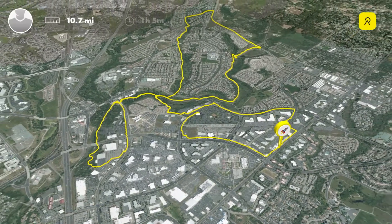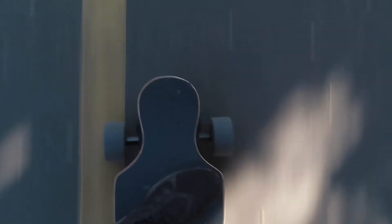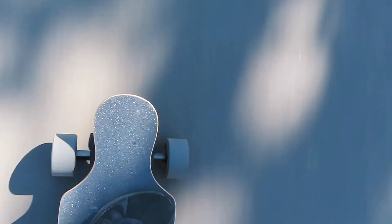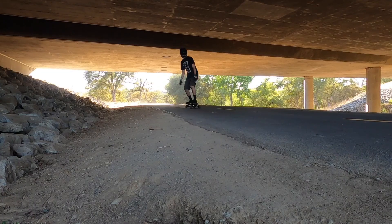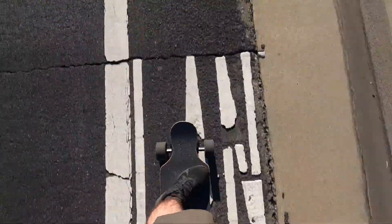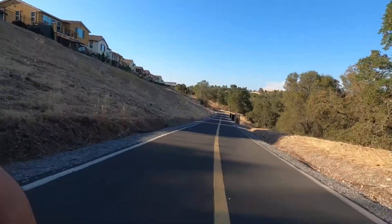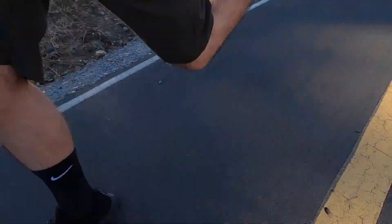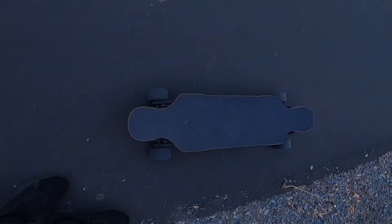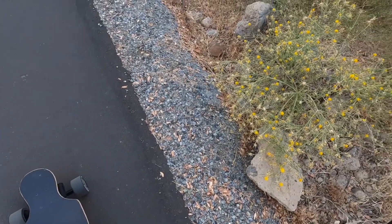Looking at the final results: 10.7 miles in one hour and five minutes, an average speed of 9.8 miles per hour, and a top speed of 20 miles per hour. Based on these numbers along with the remaining voltage, I think it's safe to assume that for my body weight and riding style, about 15 miles is going to be the maximum I can get out of a 10s 3p battery. Thanks so much for watching — I hope this was helpful in determining if a 10s 3p battery is the right choice for you. If you have any questions or comments, leave them down below, and as always I'll see you guys next time.